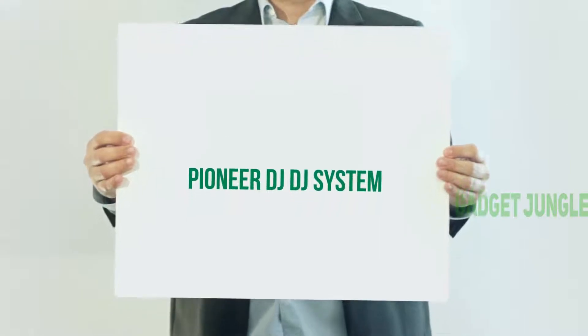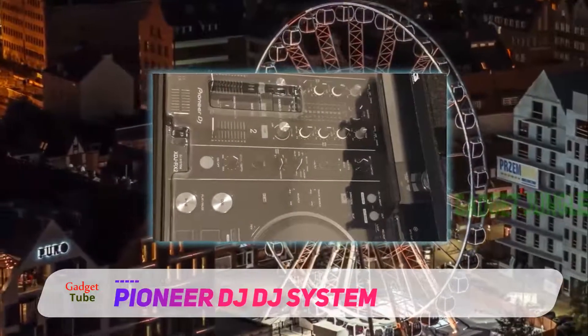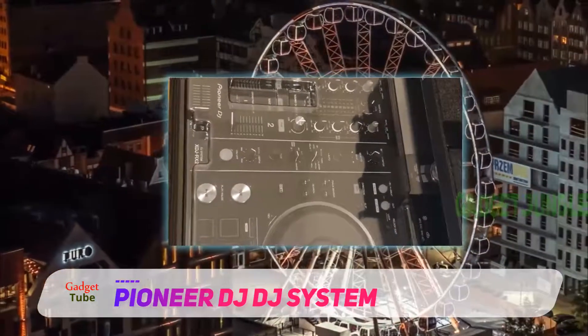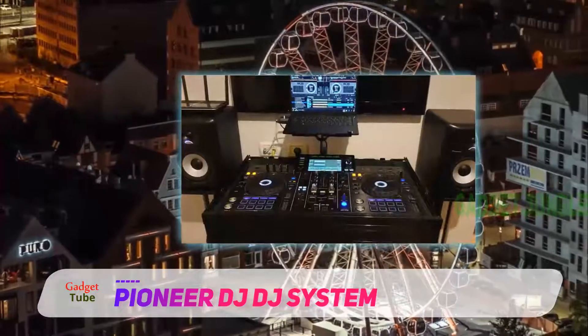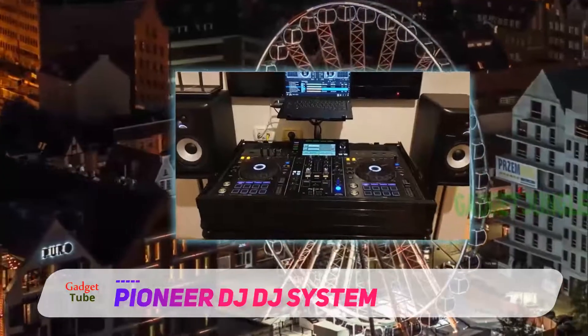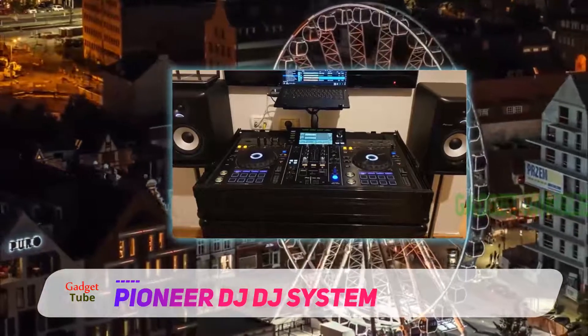Pioneer DJ: DJs trust only those brands that have been known to deliver the highest quality innovations at a price that is reasonable. If you are simply tired of using your bulky equipment, then it's time to get the Pioneer Pro XDJ-RX2 all-in-one professional DJ controller.